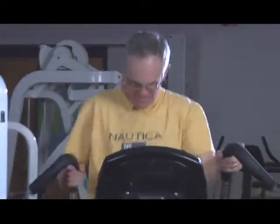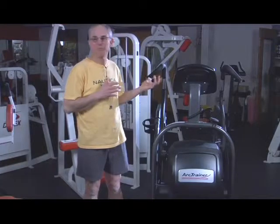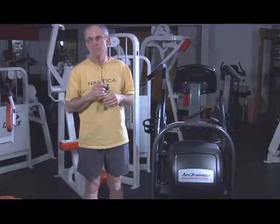My primary goals for my workout at my age are weight control, good cardio workout, respiratory conditioning, flexibility, motion flexibility, joint health — things of that nature. That's primarily what I look for in a workout, and I get it with this machine in a way that I can't get with any of the other machines.